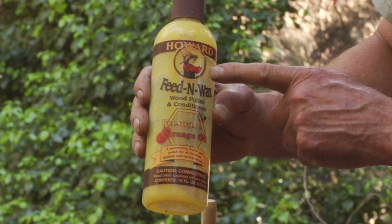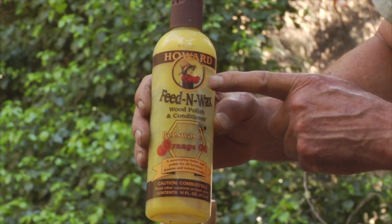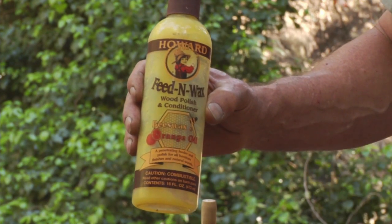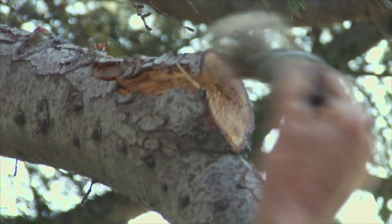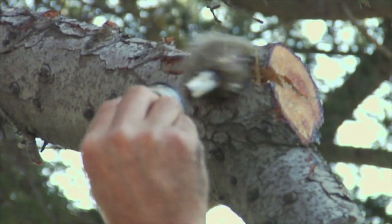It's called Howard's Feed and Wax. It has plant terpene oils, orange rind oil, beeswax, carnauba, and many other ingredients. This is actually a furniture polish — a furniture wood preservative and sealer for things like oak tables. I started experimenting with this product and I like it. I think it works better than the concoctions I've come up with, and we've been trialing and testing it on tree wounds.